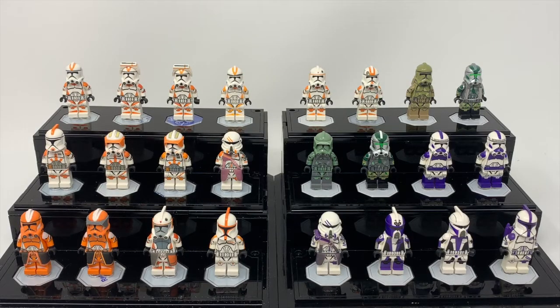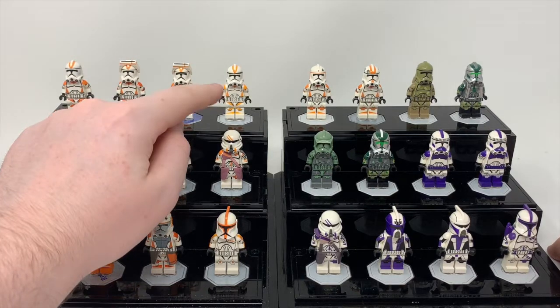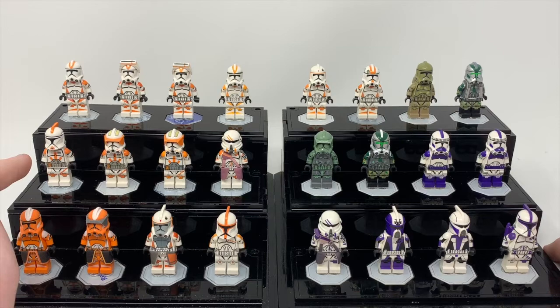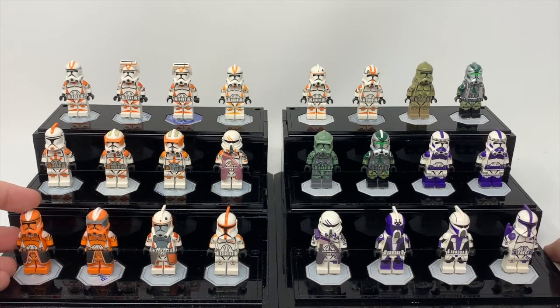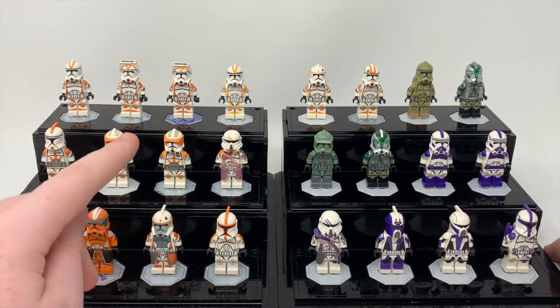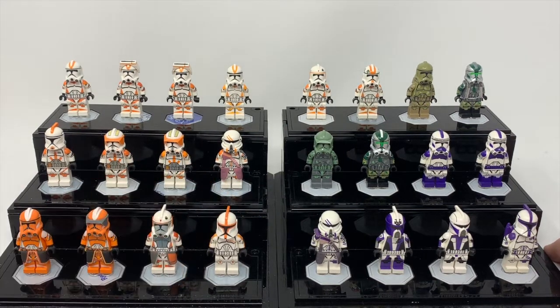Here we have the 212th, along with basically what is the Kashyyyk Troopers. I'm also going to do the 41st later — I just wanted to separate these guys mainly because they have camo — and then down here the 187th. Starting in the corner again, we have three 212th Troopers. This one is a 212th as well, but this is one of the older variations — that's a lighter orange as you can tell in the color difference. Then we have Phase 1 Realistic Cody, two Phase 2 Commander Codys, the 212th Airborne, two of the 212th Invert Commanders — definitely another cool figure — and then Arc Boil, and then a regular Phase 1 animated 212th Trooper.